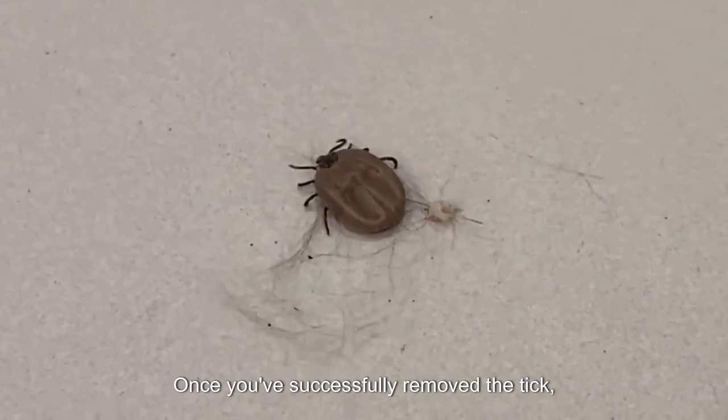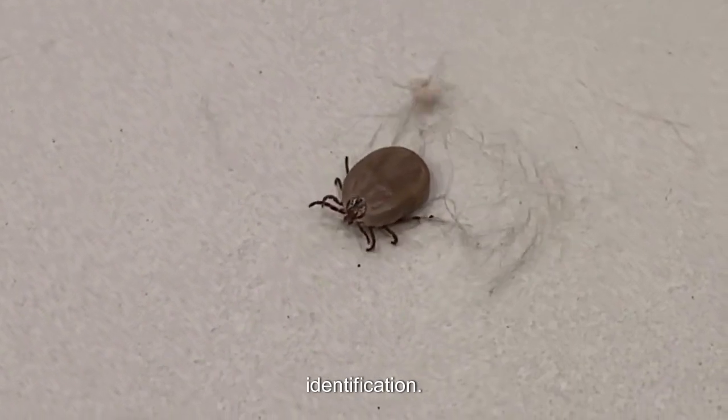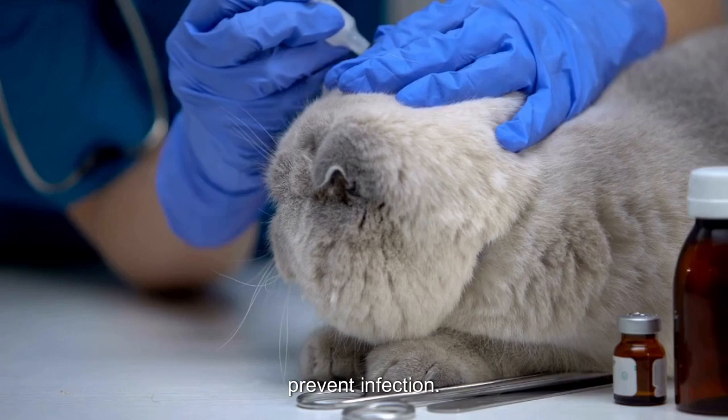Once you've successfully removed the tick, place it in your container. You can save it in case you need it for testing or identification. Afterward, clean the area where the tick was attached with a mild antiseptic to prevent infection.